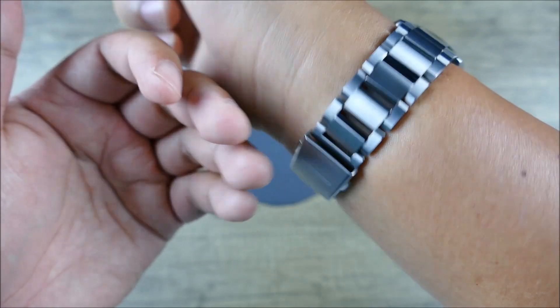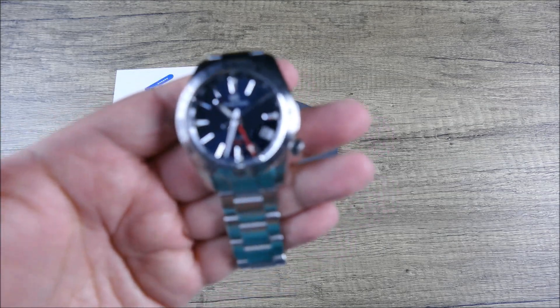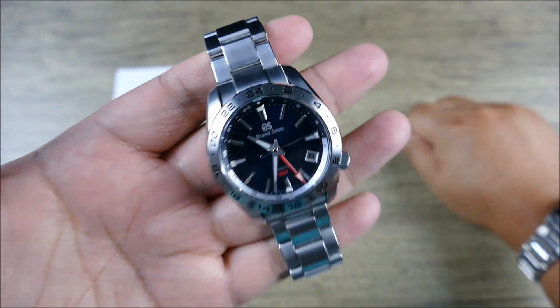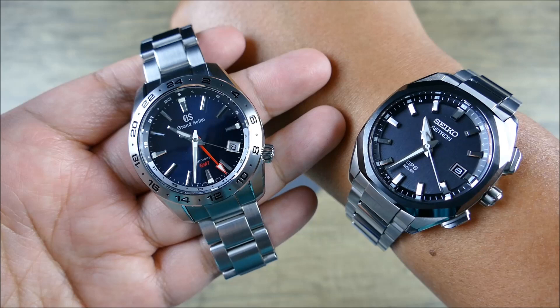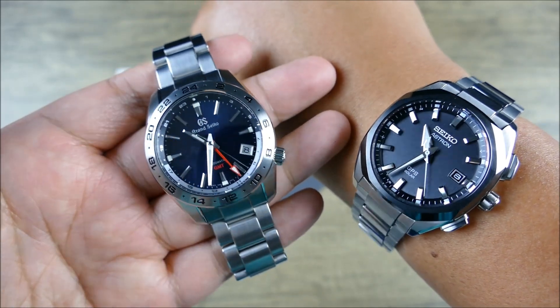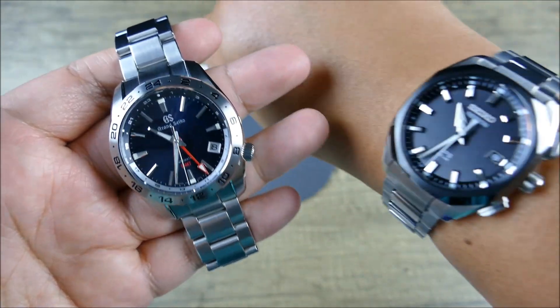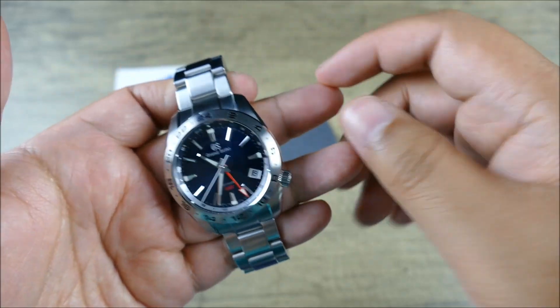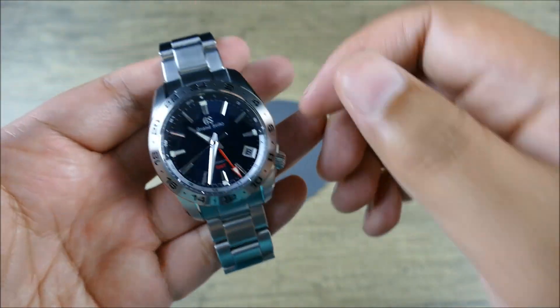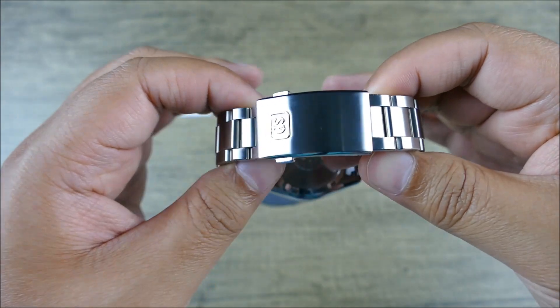And then even when we get into the high-end stuff — like I mentioned, let's say I whip out my Grand Seiko. I love this watch. It's one of my favorite timepieces and also one of my most expensive. It pairs really well with the Astron in terms of being highly accurate and really easy to travel with, because they both have jumping hour complications. So if I'm traveling, I could just jump the hour instead of resetting and getting the GPS connection. This watch actually features one of Grand Seiko's updated clasps.